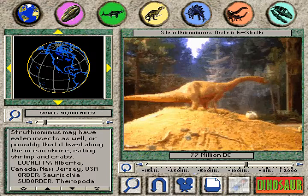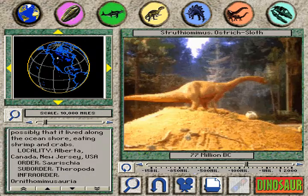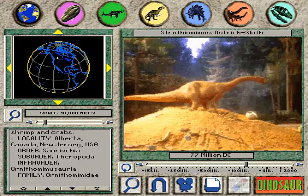Struthio Minus was a member of the family Ornitho-Mimidae, which includes Gallimimus and Ornitho-Mimus.